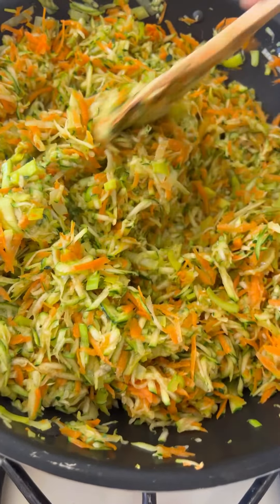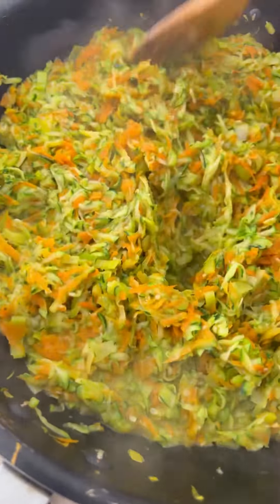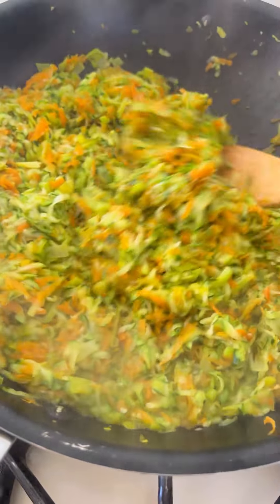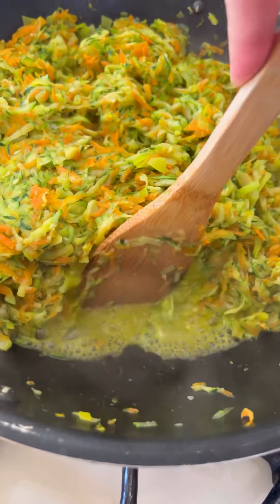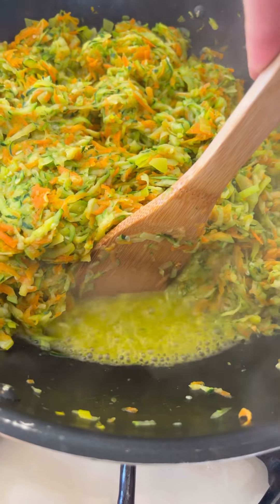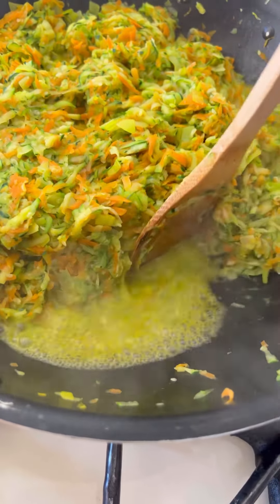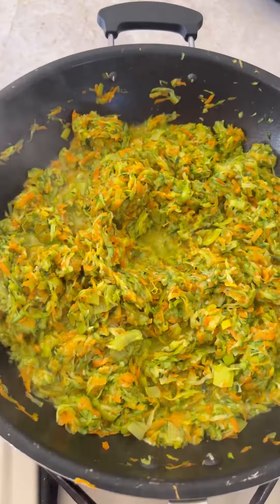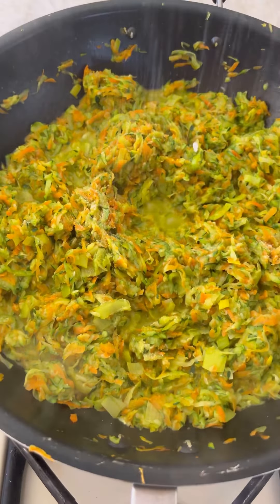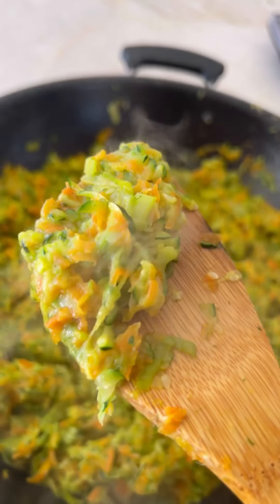I'm not going to season now — I will season at the very end. Five minutes later, you'll see that your veggies started to release some of their water, and basically you want this water to evaporate. A few more minutes — see, no more water. I'm going to add a good teaspoon of sea salt. That's the kind of texture you want to obtain.